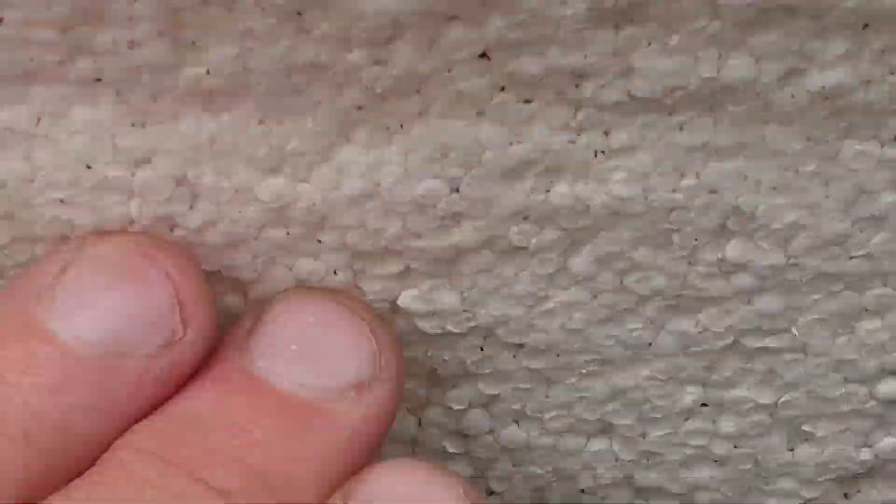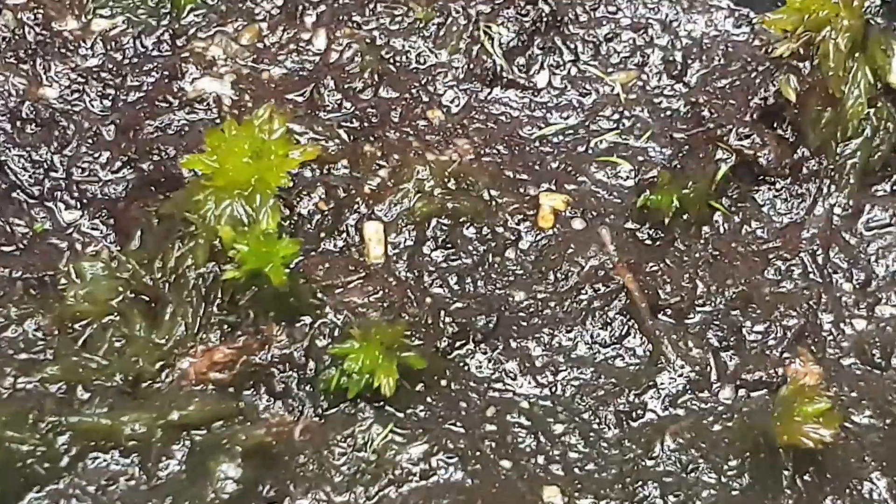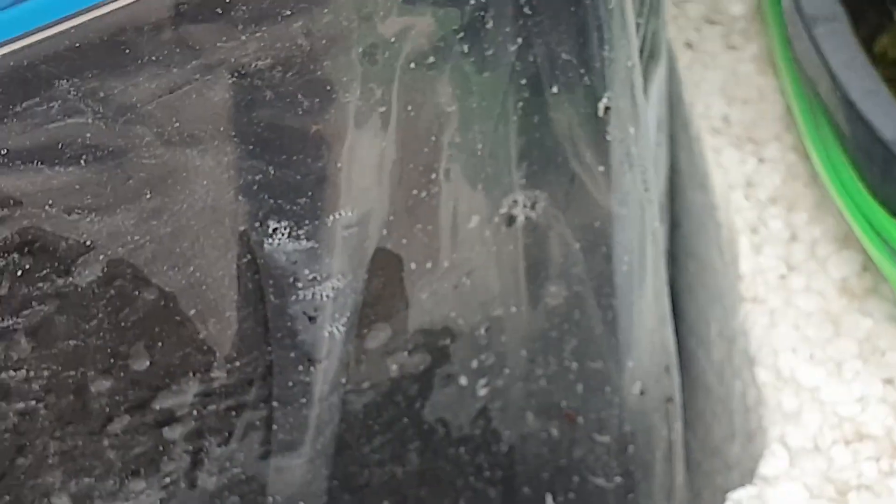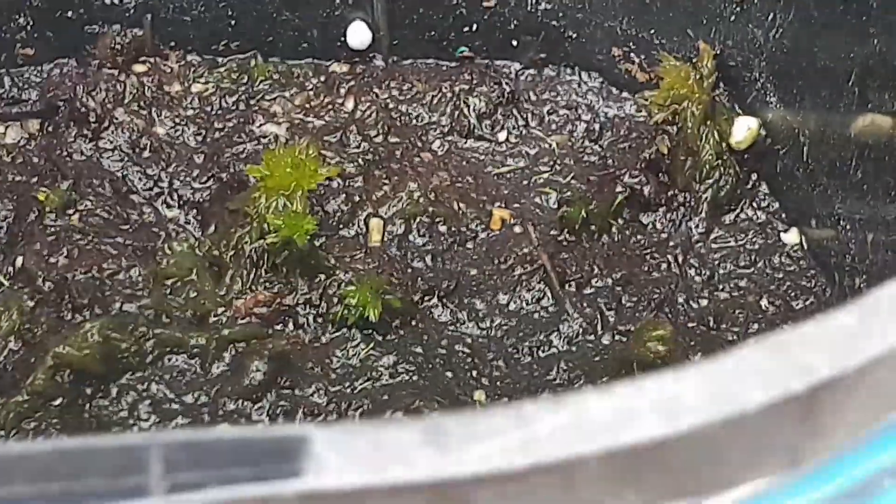Over here I'm trying to grow some sphagnum moss — that green bit of moss. Peat moss is basically broken down sphagnum moss. I've got a peat moss and propagating sand mixture filled to about three quarters the height of the pot, and on top of that I've added some live sphagnum moss. You can see with these green shoots they're coming out quite nicely. It's all about keeping the peat moss nice and damp, which I've done by putting a plastic bag around the edge of the pot and inserting wicks at the bottom.